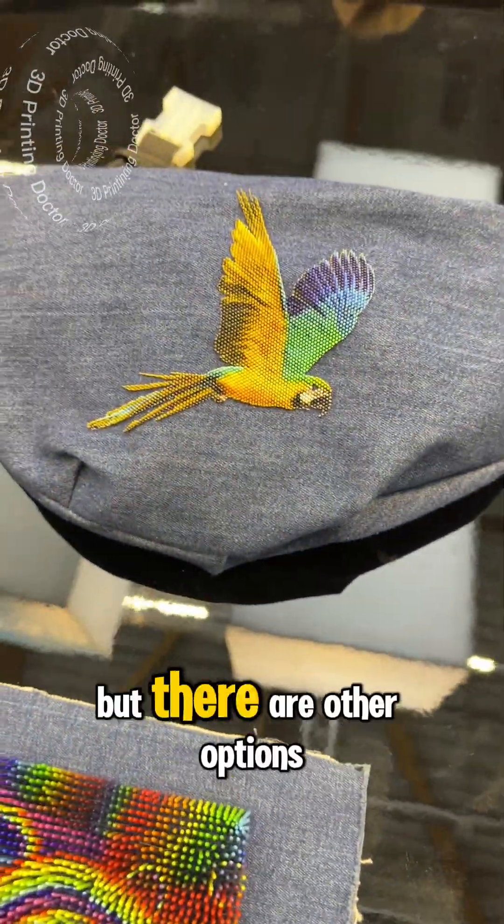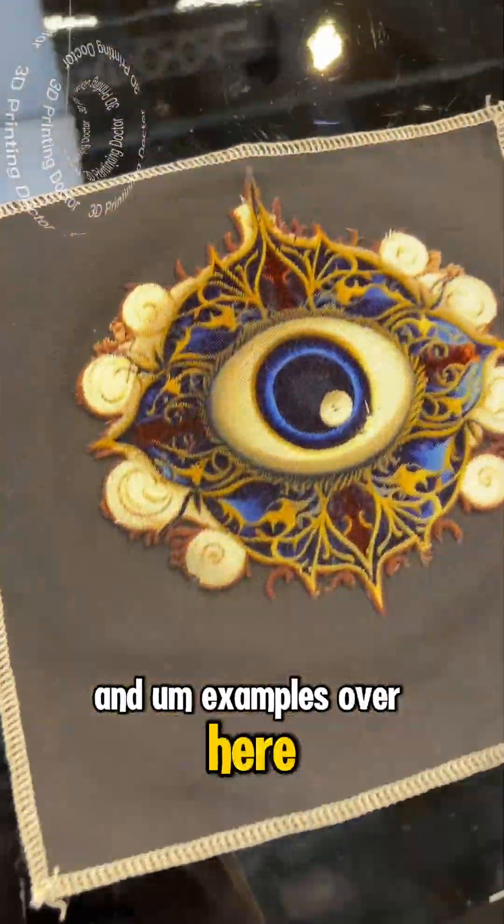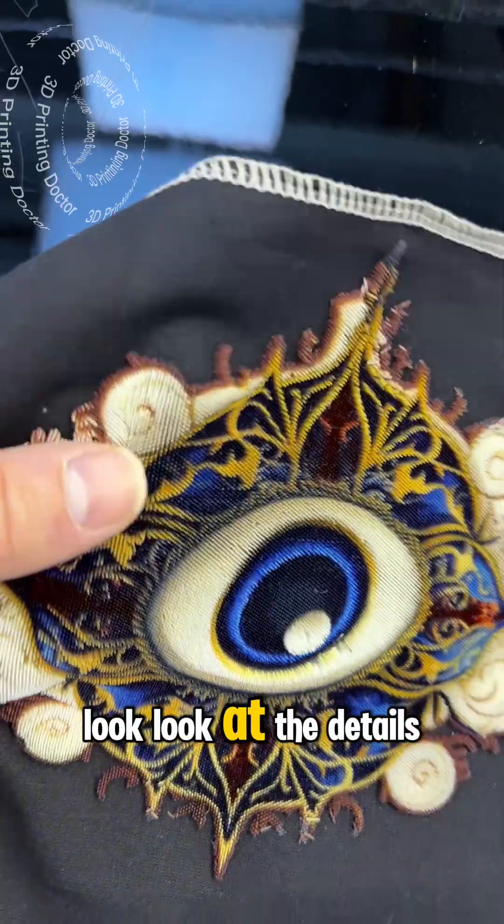There are other options and examples over here. Oh my god, this is also really cool — look at the details.